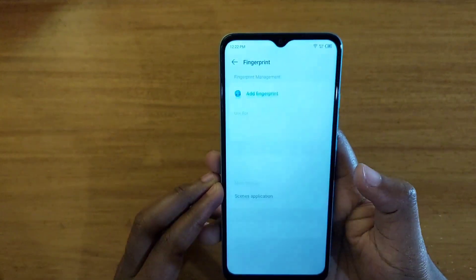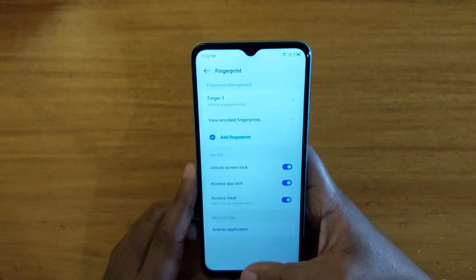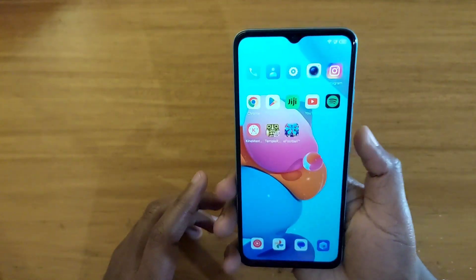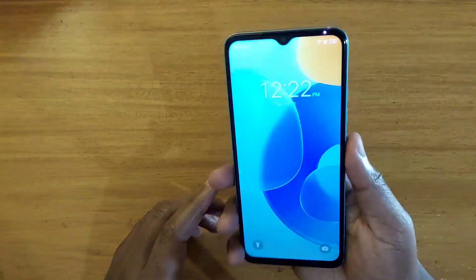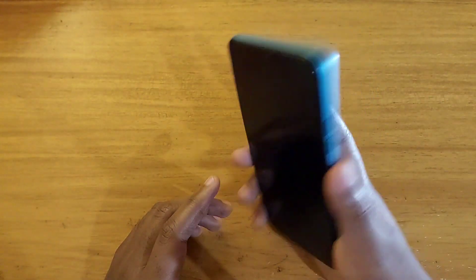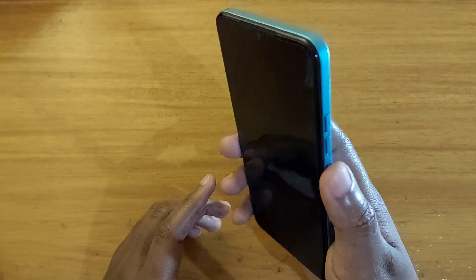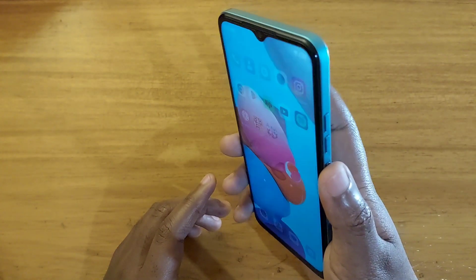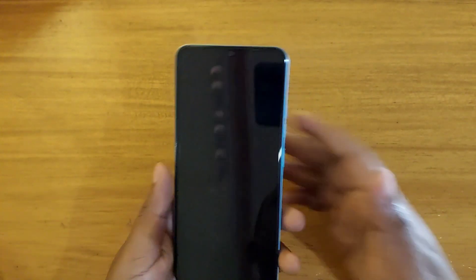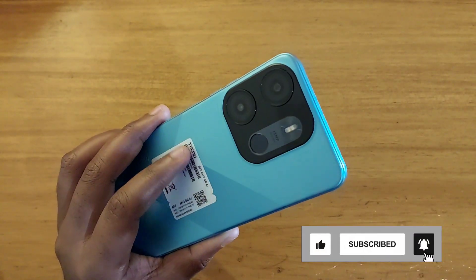Then you just hit Finish and the fingerprint scanner is set up. As you can see, I click on it and very fast get into the phone with the fingerprint scanner. It's pretty accurate most of the time. That's how you set up the fingerprint scanner on the Tecno Pop 7 Pro — thanks for watching, catch you in the next video, peace out.